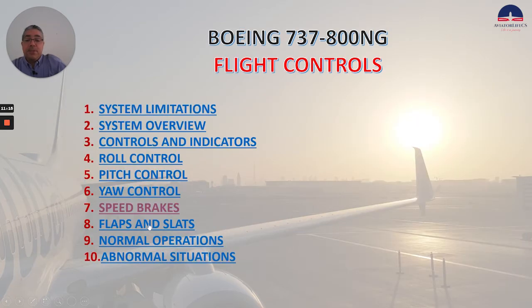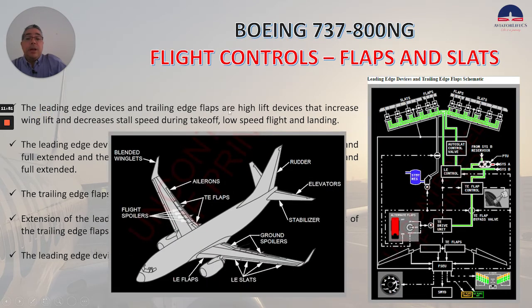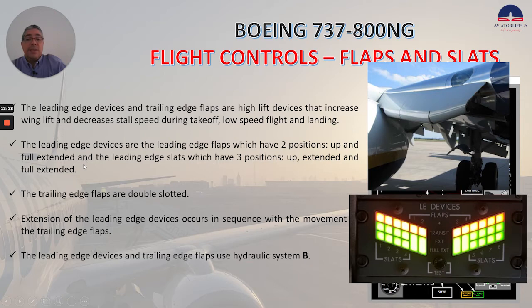Now let's talk about flaps and slats. The leading edge devices and trailing edge flaps are high-lift devices that increase wing lift and decrease stall speed during takeoff, low-speed flight, and landing. The leading edge devices are the leading edge flaps, which have two positions — up and full extended — and the leading edge slats, which have three positions: up, extended, and full extended.